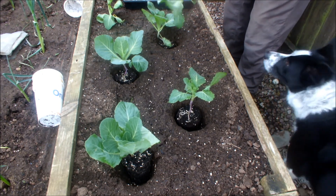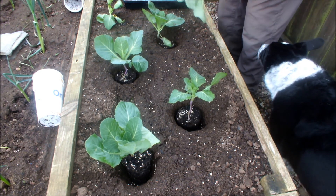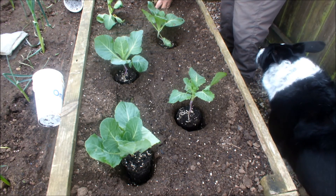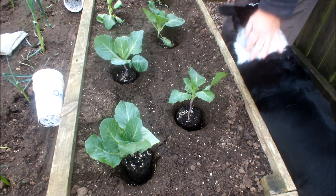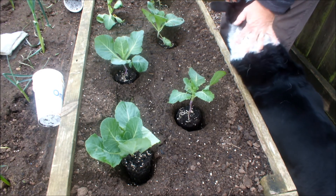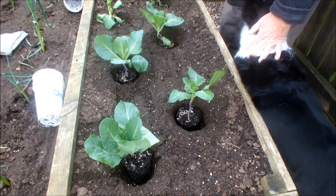Last one. Well, that didn't take long did it? So that's our six spring cabbages. I'll tighten these guys up in the planting holes, and that's it. Next spring — there we go!